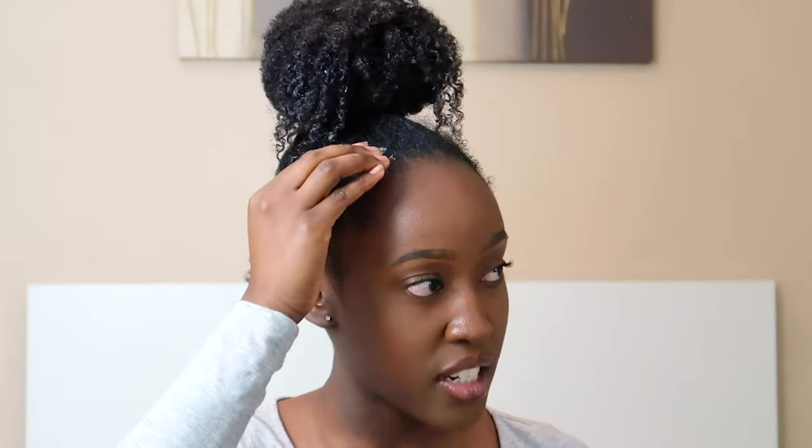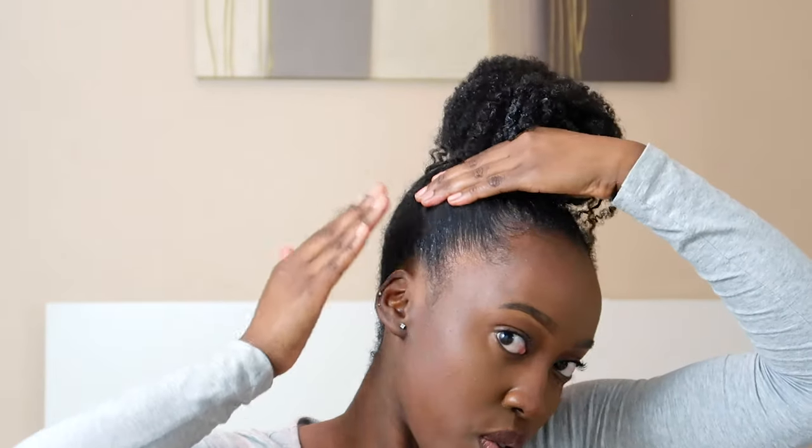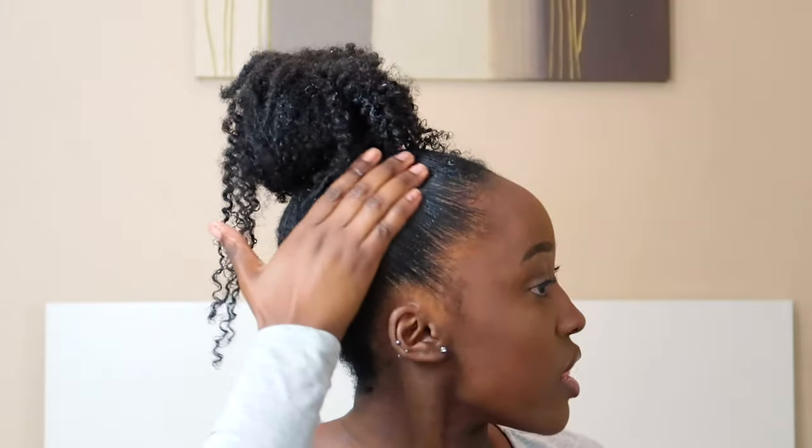Before finishing the bun, as I said it's really just a freehand thing. I like to get some more eco styler and place that on my edges, all along my hair. Even though my hair looks slick now, give it two seconds and it will frizz up, so I always like to go in with a bit more eco styler. But if your hair doesn't frizz up like that, you don't need to add more gel.